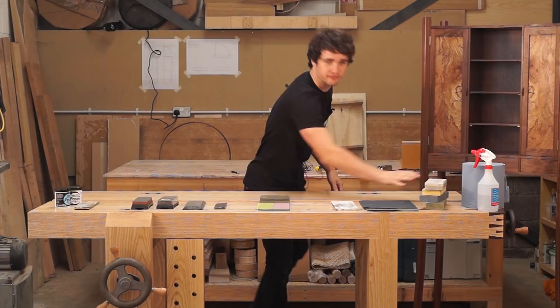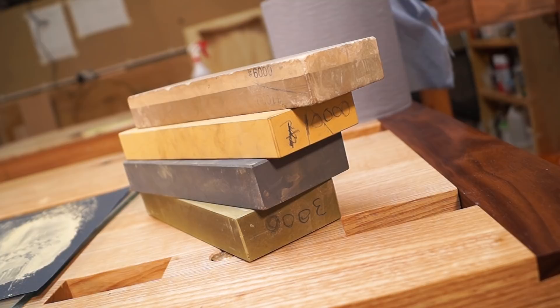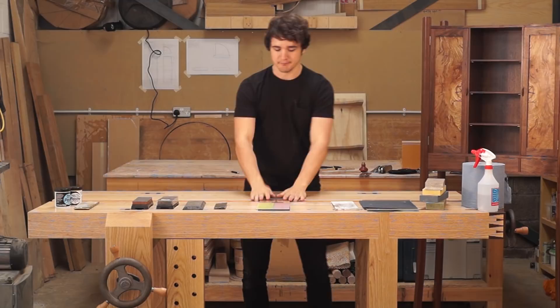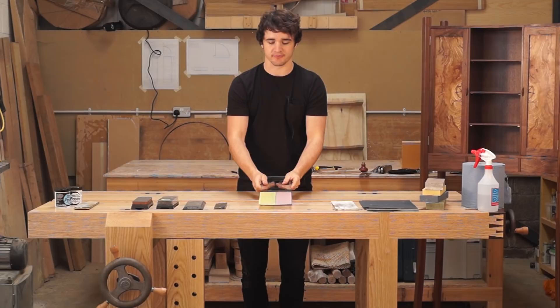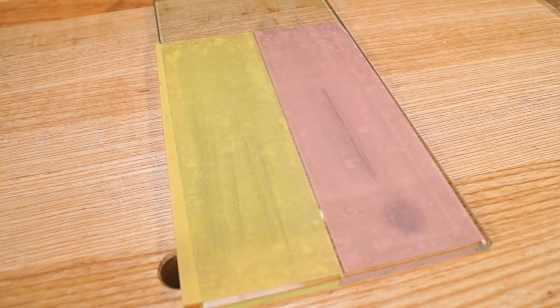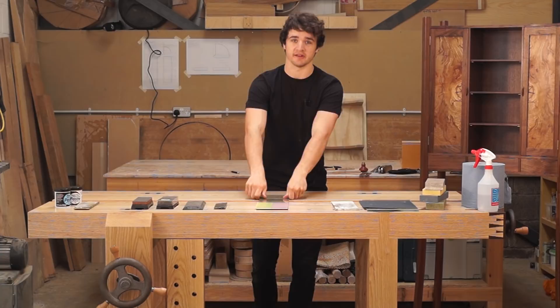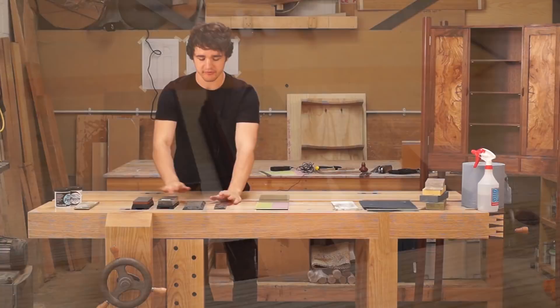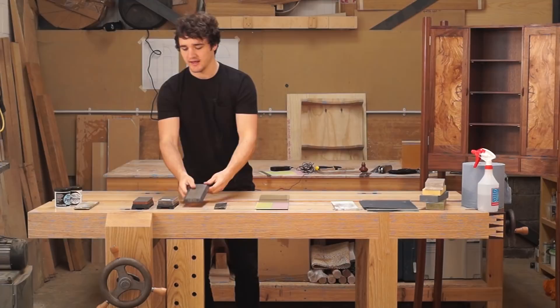Water stones - these are either natural or more commonly synthetic, and they come in a variety of grits. This one is a combination stone, so we've got 1,000 and 6,000 grit on this side. In the middle here we have scary sharp, which is something that Matthew Platt from Workshop Heaven endorses. Essentially this is very fine sandpaper attached to float glass. Then we have diamond stones, which are metal plates with diamonds bonded to the top, and finally we have strops.